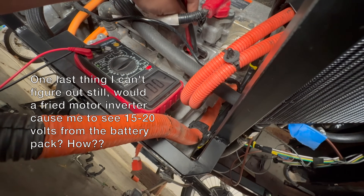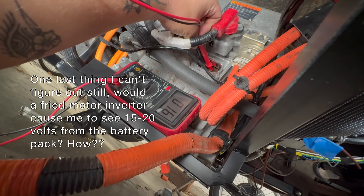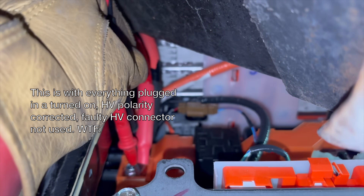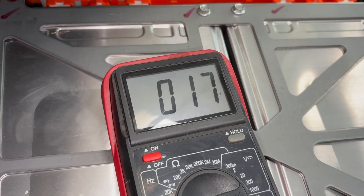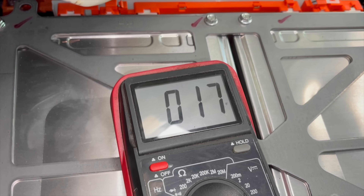Alright, looking for some voltage here. 16. What the hell? I'm just going to read the voltage here. 17 volts. What does that mean? Does that mean the pre-charge resistor may be broken?